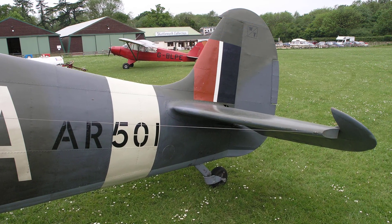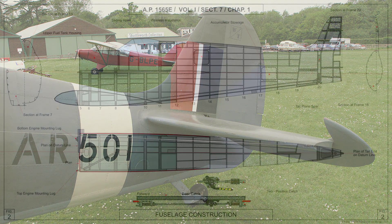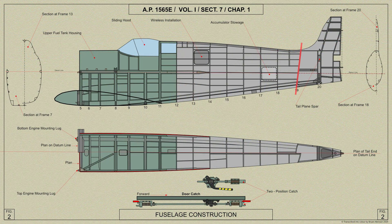Moving to the rear of the Spitfire is the tail end of the fuselage. It is a detachable unit and incorporates the fin and stern posts. It is bolted to the main fuselage at frame 19.